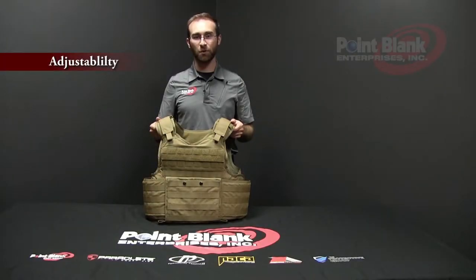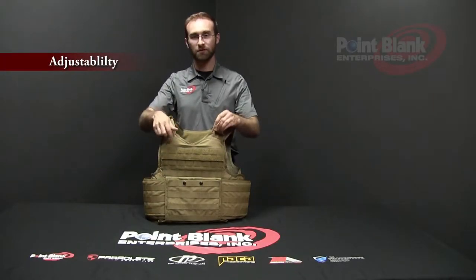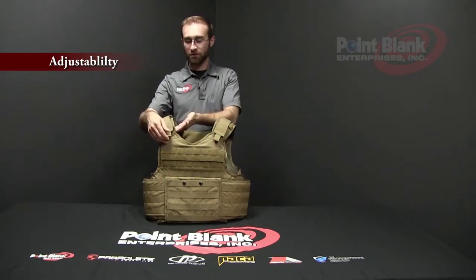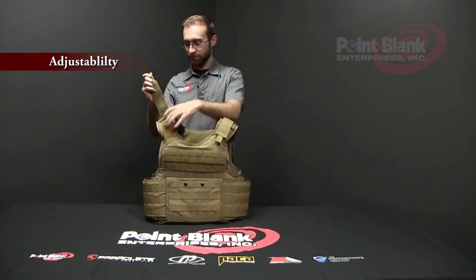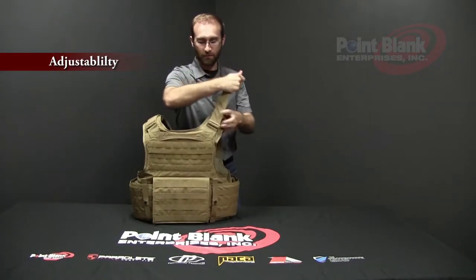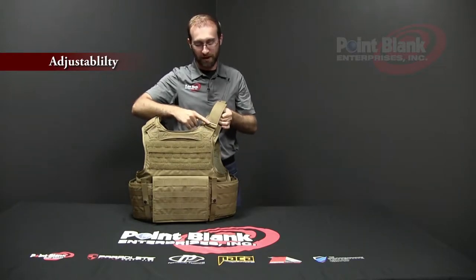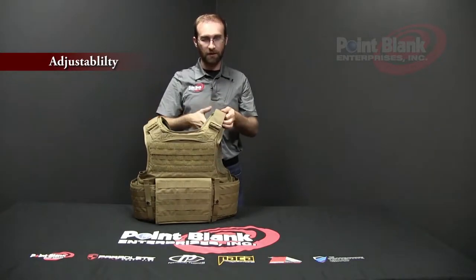The FASTTC has four points of adjustment: two on the shoulders and two on the cummerbund. To adjust the shoulders, un-Velcro the strap, pull it looser or tighter through the adjustment hardware in the back, and re-secure the Velcro of the strap.